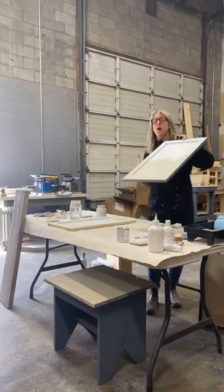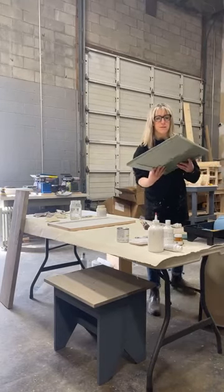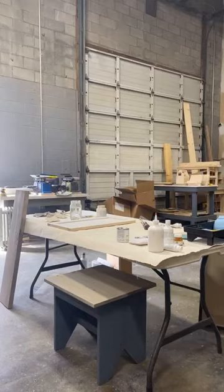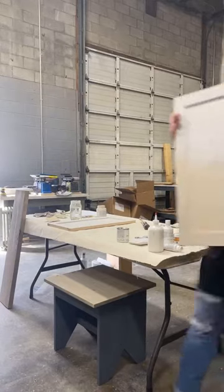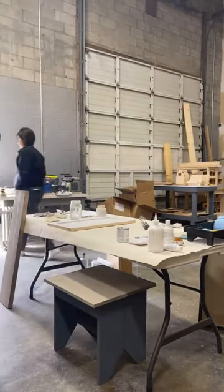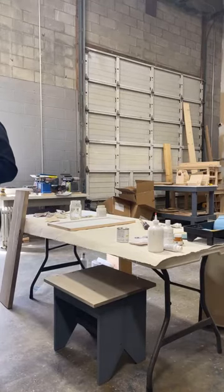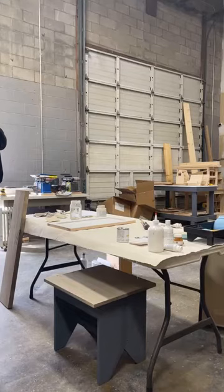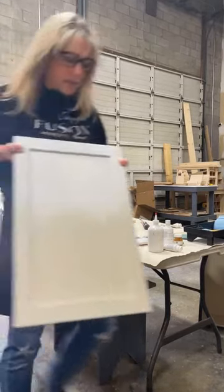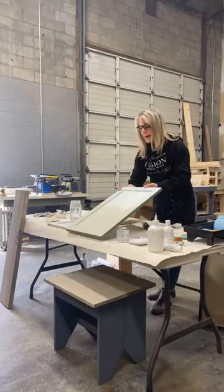All their paints are a matte finish — no sheen. This piece now has two coats, and you can see the difference right away compared to one coat. What a difference — it's got the sheen. I didn't do the edges, but you get the idea.